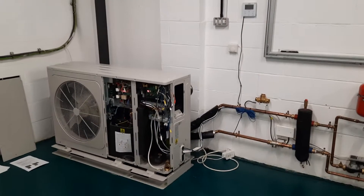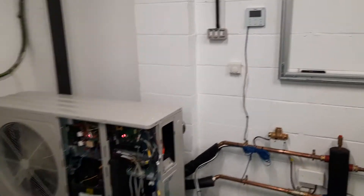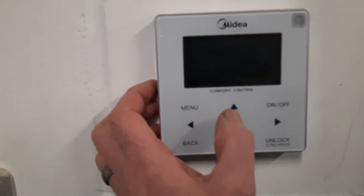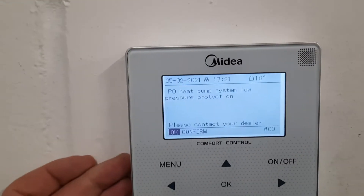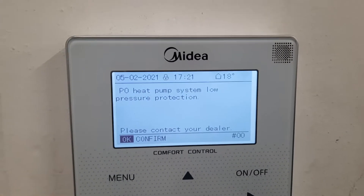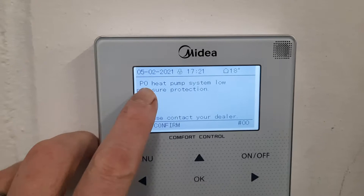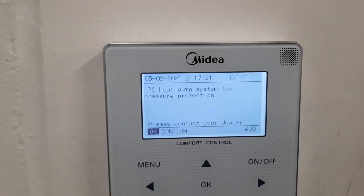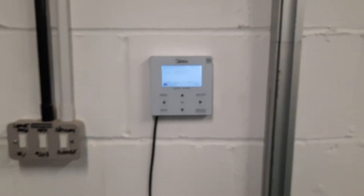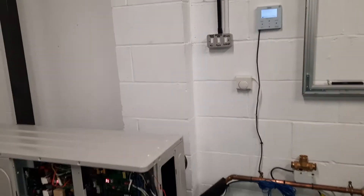In this video I'm going to show you fault codes PO and HP on a Midea air source heat pump. Like all fault codes, you will see on the screen it tells you what's going on. PO is heat pump system low pressure protection. The difference between PO and HP is PO means it's happened once and HP means it's happened more than three times — so it keeps happening. This is a refrigerant pressure problem.